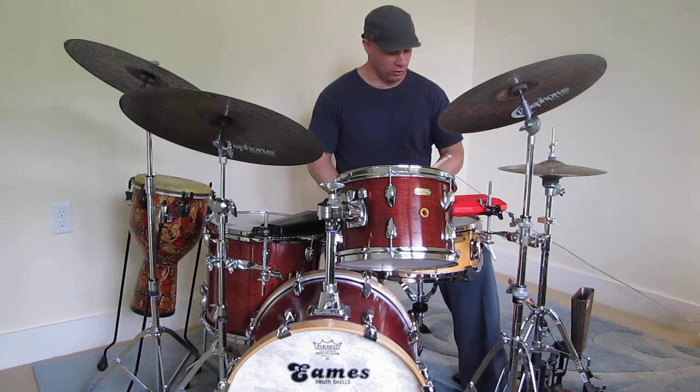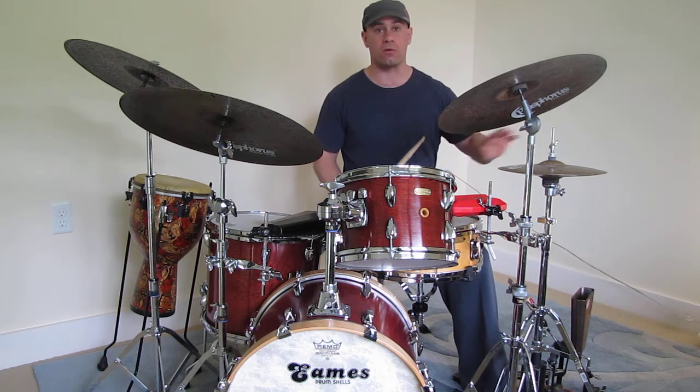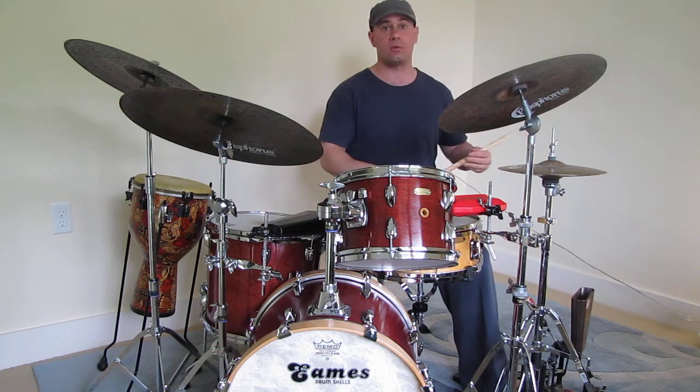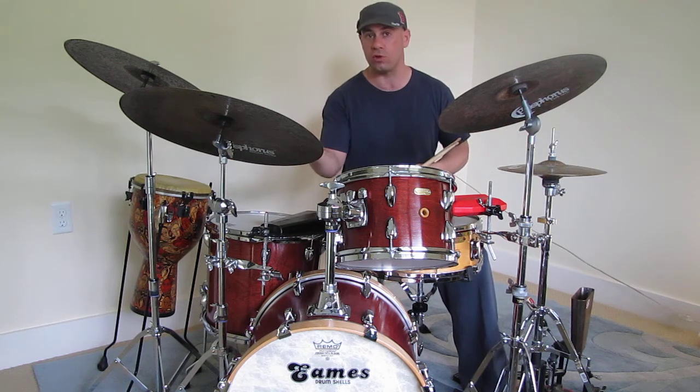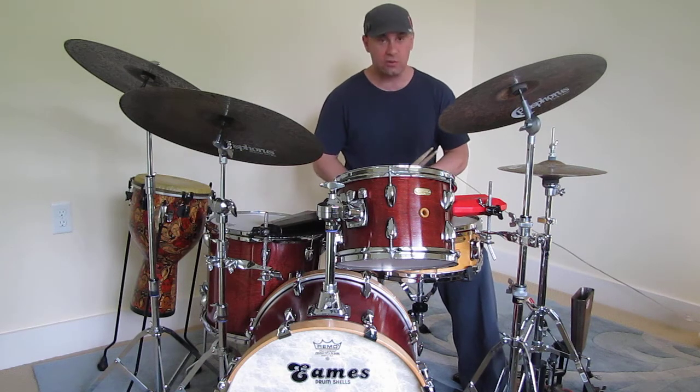The next thing I want to show you is what I call the Unknown Latin groove. I'm not sure where I picked it up, and this one works very well in a jazz setting. Let's say you're playing a jazz tune and you've got the more traditional jazz stuff, and then it switches into a Latin section — this could be something that works very well in that setting. And that sounds like this.